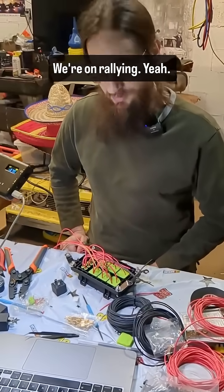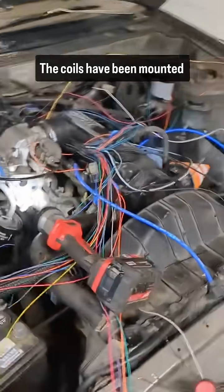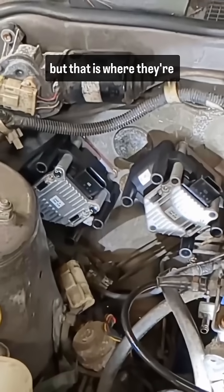We're going rallying. Engine bay still looks like an absolute nightmare, but we promise that's progress. The coils have been mounted besides their hardware, but that is where they're going to live.